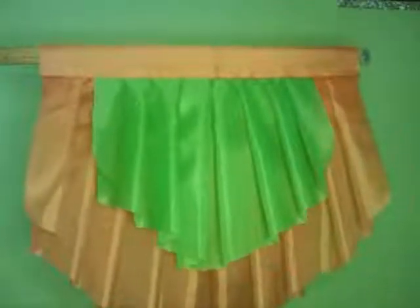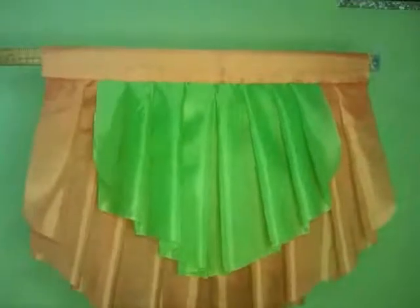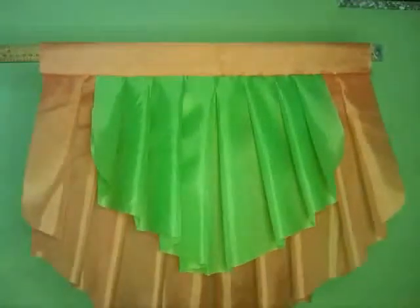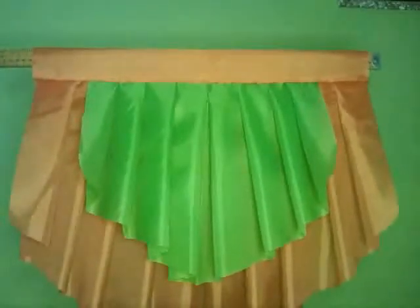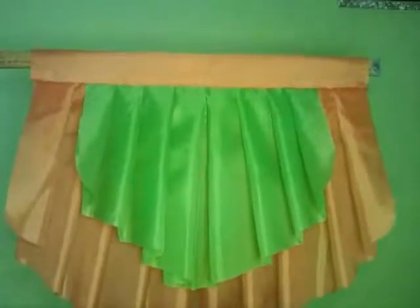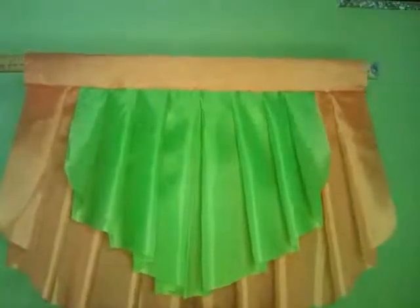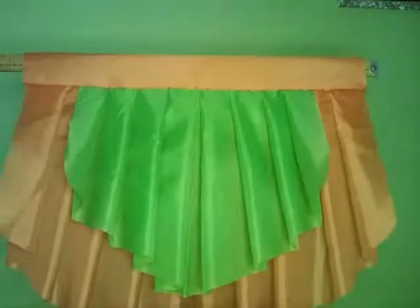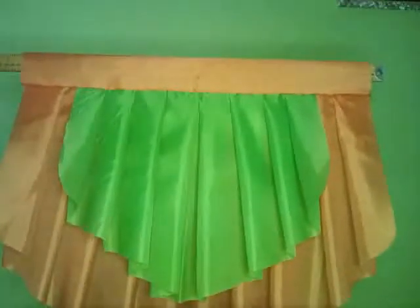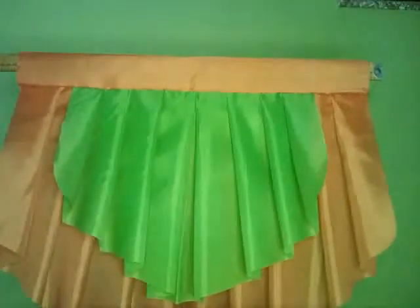This is the finished look. You can be creative and use whatever color you please. This is a small one — you can have two at the window, or three, or even one depending on the width of your window. I hope you'll be inspired. Choose whatever colors you wish to use and just make your home beautiful with colors and valances. Just hang it over your existing curtain.